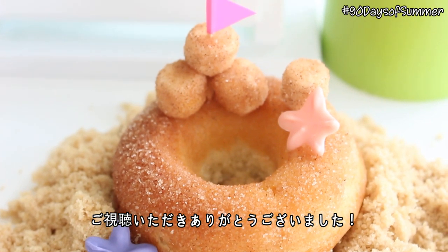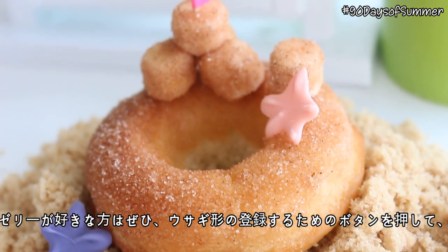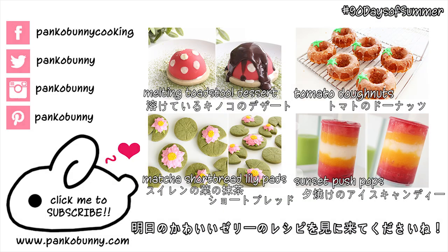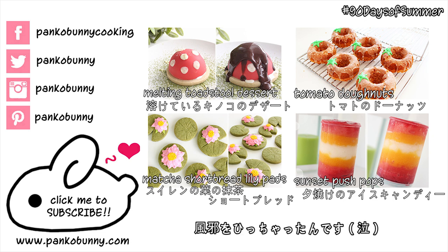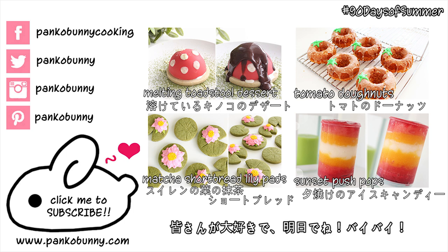Thank you all so much for watching! If you like jellies, make sure to hit that bunny shape subscribe button so that you don't miss out on a really cute jelly recipe tomorrow. Please excuse my voice in this video — as you can probably tell I am fighting a cold. But I love you all so much, and I will see you tomorrow. Bye!